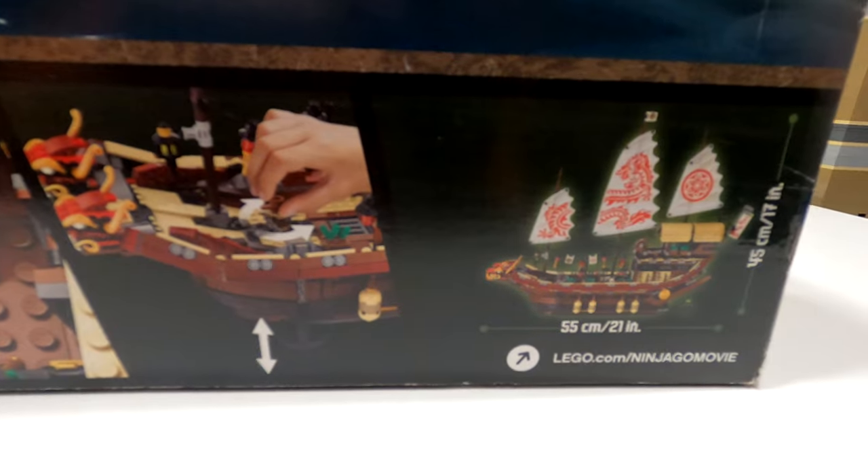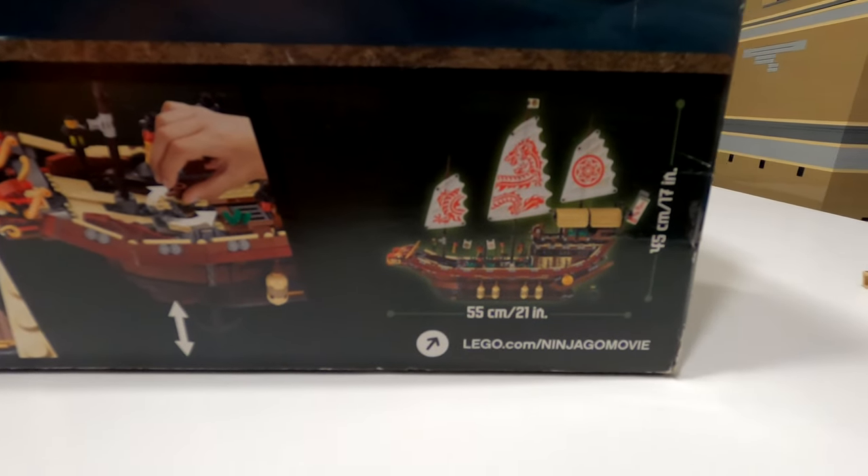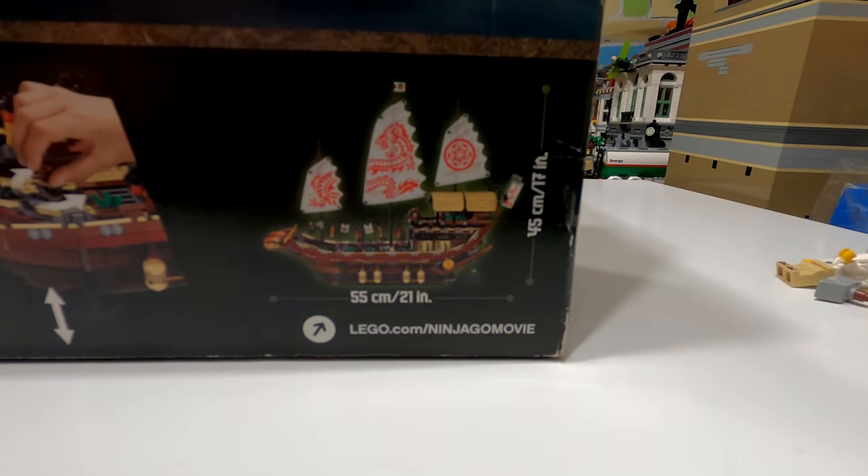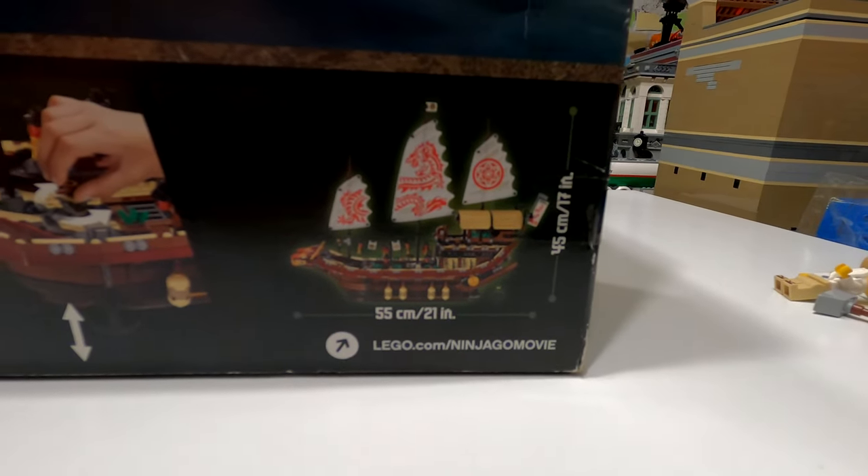If you wanted to know the size of this — if you're thinking of tracking it down, it is still available on the secondhand market — it is 21 inches in length, or 55 centimeters, and 45 centimeters in height, or 17 inches tall.